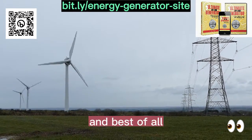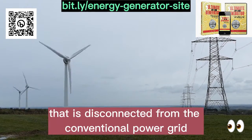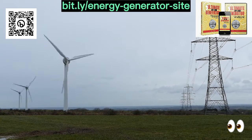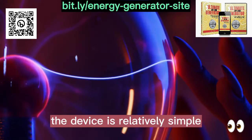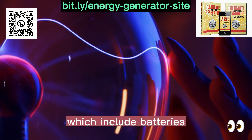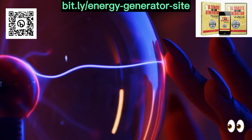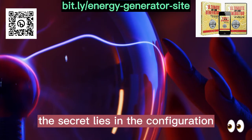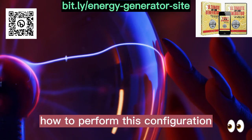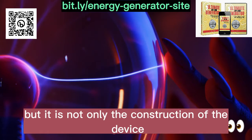And best of all, I was completely off-grid — that is, disconnected from the conventional power grid and dependent only on my own power source. The device is relatively simple and works by combining some basic components, which include batteries, a wind generator, a power converter, and a charge controller. The secret lies in the configuration of these components, and the book carefully details how to perform this configuration as efficiently as possible.